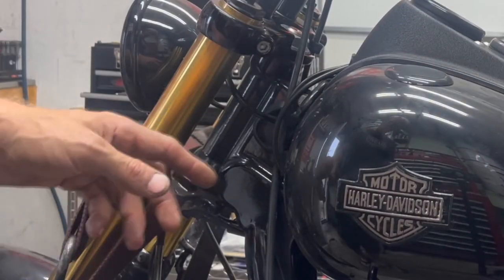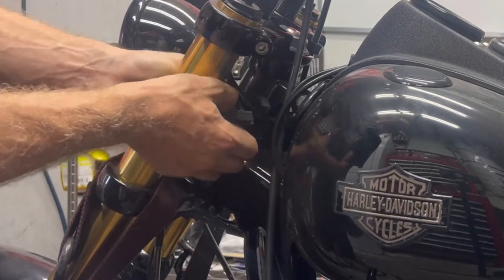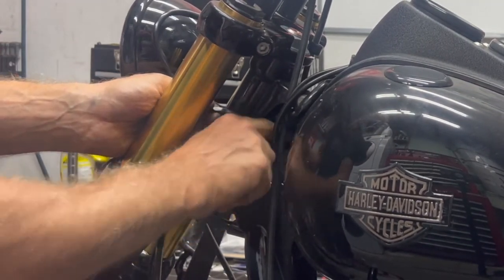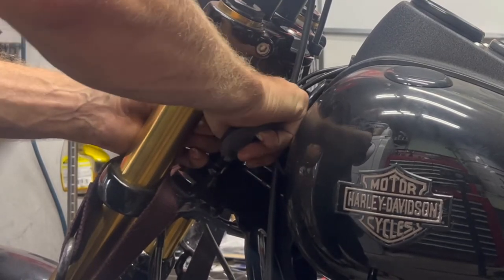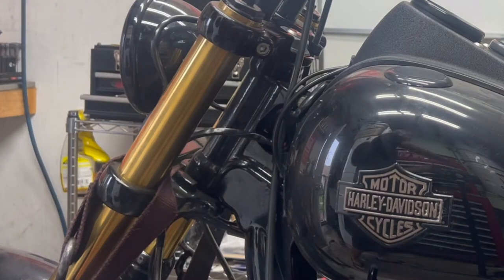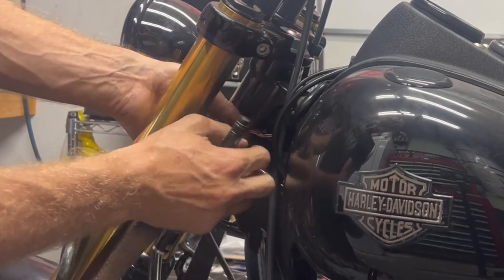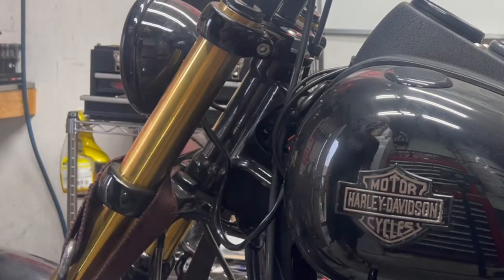We're going to start by pulling out these wires — these are just rubber covers here, sometimes they're hard to pull out but for the most part they come right out. I'm going to reach up in here and pull out the connector. There's a ton of extra wire in here. Sometimes they're stuck behind other wires, and you definitely don't want to tug on them. There's the connector — we're just going to unplug that and do the exact same thing on the other side.